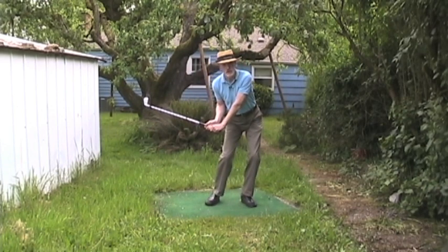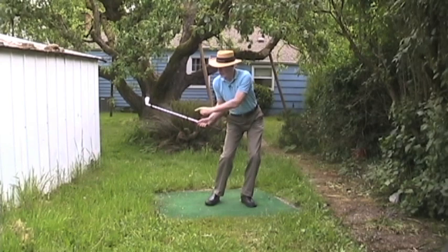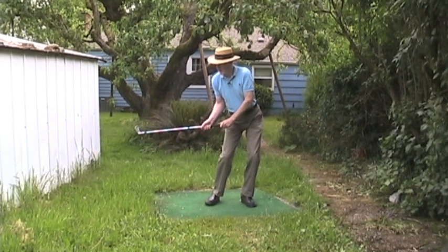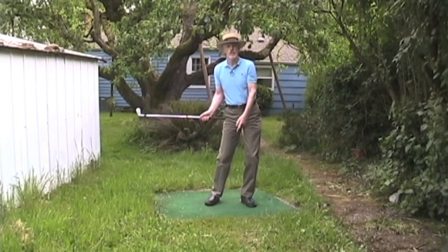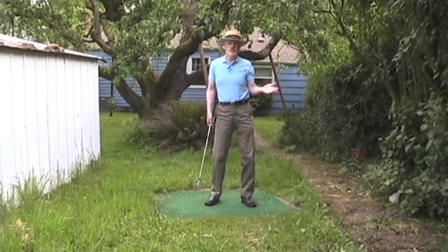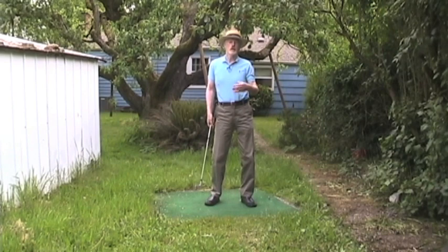Now my hands are in the same position, but the club head is all the way up here. It was there, now it's here. That means the club is going to have to go faster to get to the ball. That's free club head speed, and you don't have to do anything. You're going to hit the ball farther.